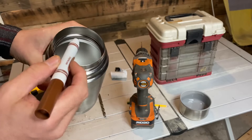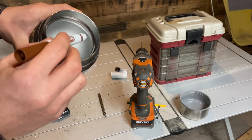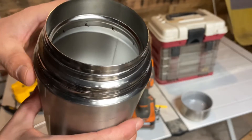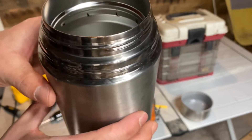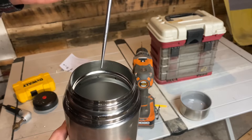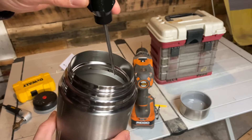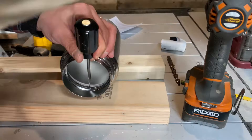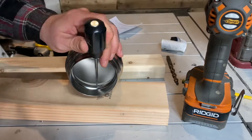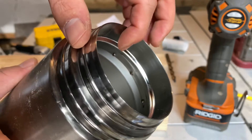Alright, first I'm going to mark some holes on the inside right around here. With my holes marked, I'm going to use an awl and punch every one of them, and then I'll drill them out.